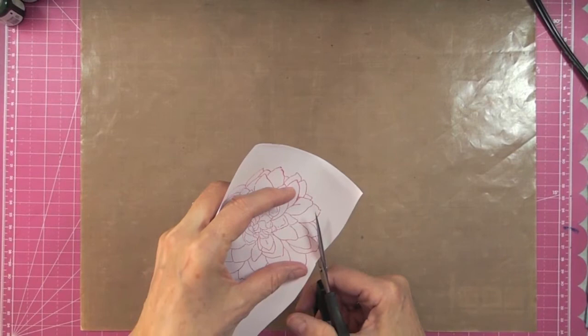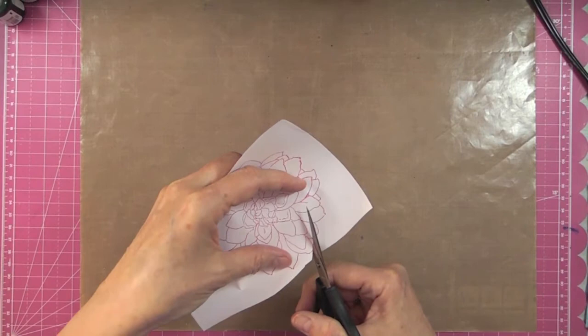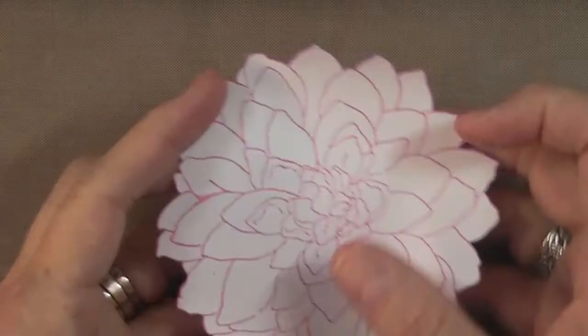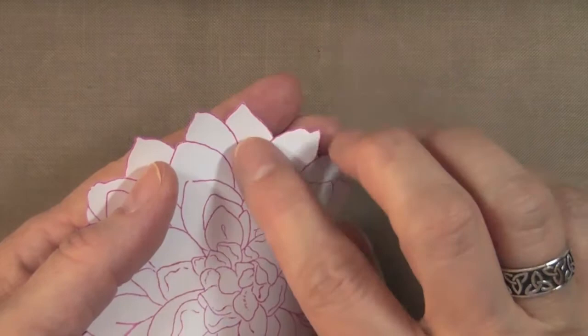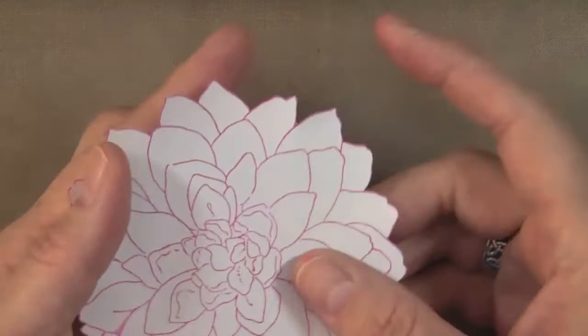When I cut the mask I don't want to go inside the lines — just outside of them. That ensures a good mask. Here's the mask; cutting just outside the stamp line means you won't see white on the outside, giving you an exact replica of your flower once it's stamped on your paper.